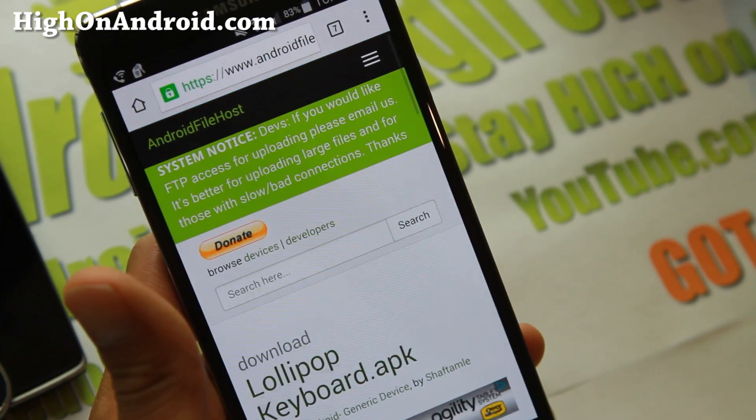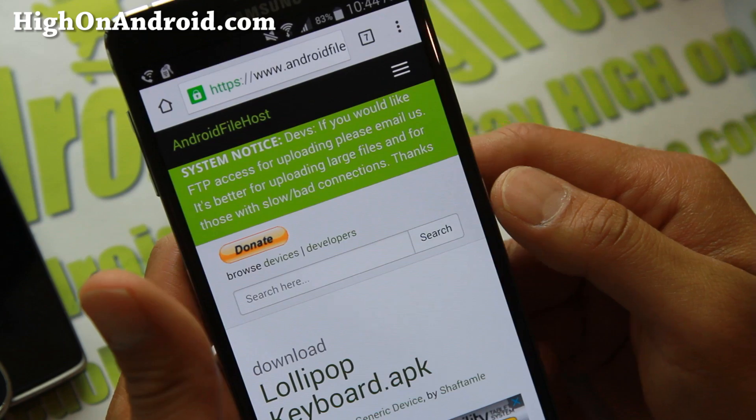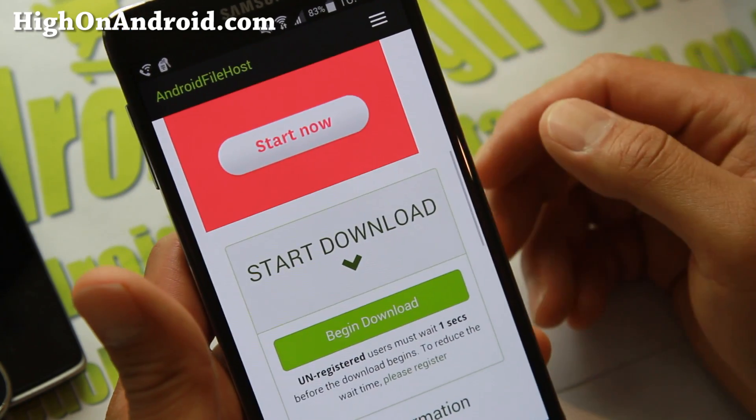This was actually done by XDA user ShaftAmp. Don't forget to donate to him because he actually modified the APK files to make this happen.